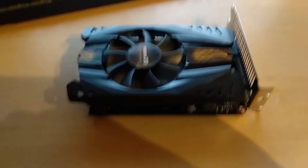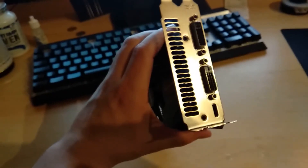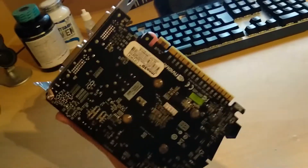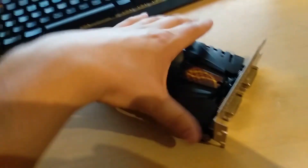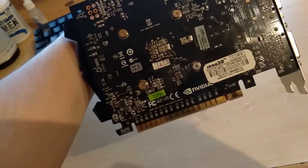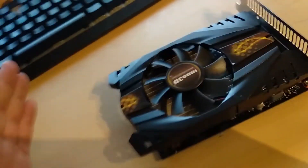Here is the GTX 750 Ti from Inno3D. It takes up two slots and doesn't need any PCIe power connector — just the PCIe bus. It's a really short card with one fan, runs almost silently, has two DVI ports and a mini HDMI. I hope it won't need much power and will be a perfect replacement for the Quadro.